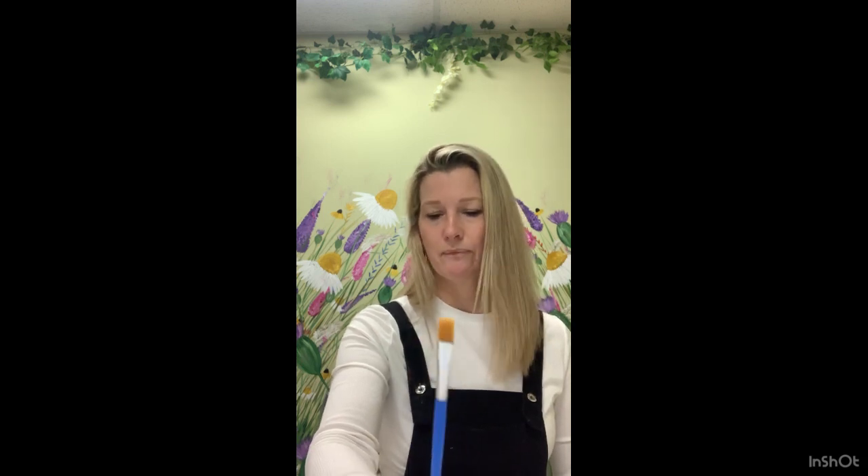Then I have a very fine round brush. I don't use much pencil or do a lot of drawing, so I need something to add detail in afterwards. And then I have a very small flat brush, which will be good for our reflection in the sea today.